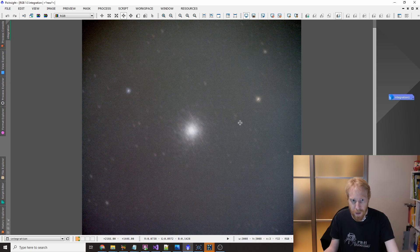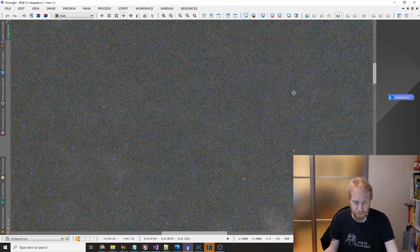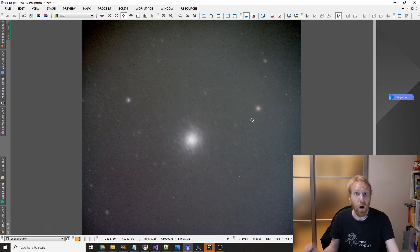You can also see that there are tons of little hot pixels — red here, green here, blue here. All of those are remaining in the image if it's not calibrated, and even if it is calibrated by dark frames or bias frames — although I personally never use bias frames with CMOS sensors.